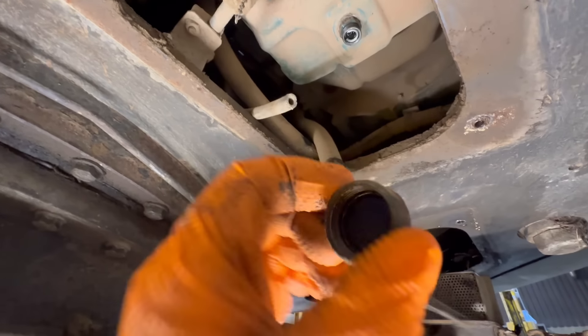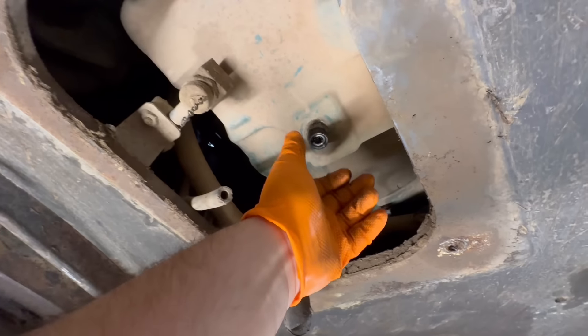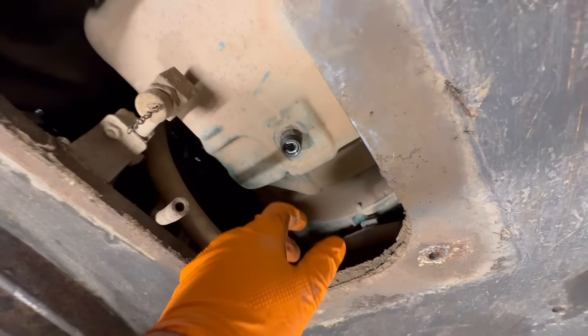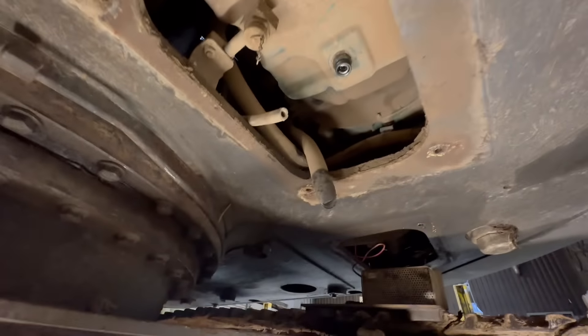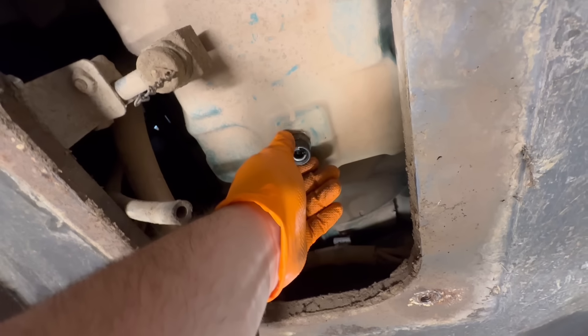If you unscrew this cap, it's got like a spring release mechanism and you can screw a pipe on so you don't get it everywhere. As you screw the pipe on, it pushes this spring in and then you can put it into the oil drain without it going everywhere. Unfortunately I don't have that, so I've got to unscrew it like this.